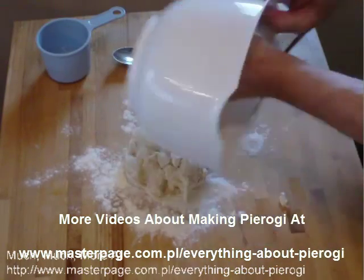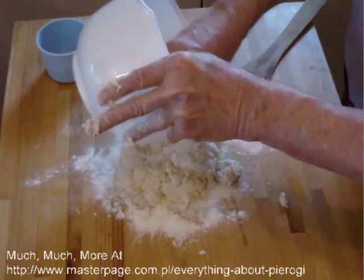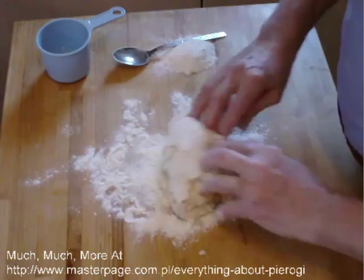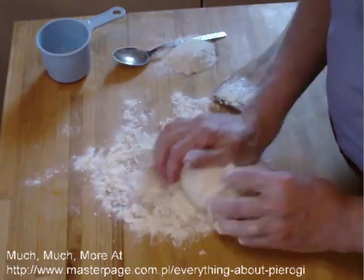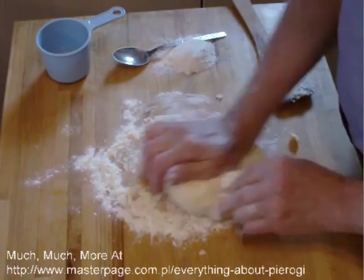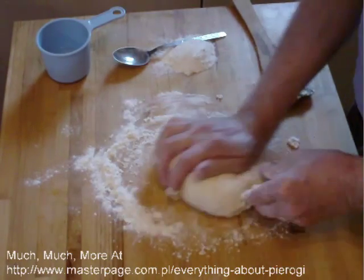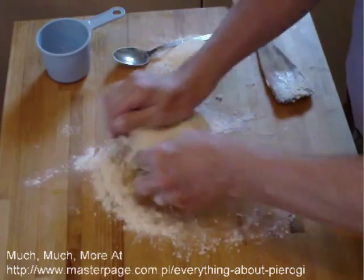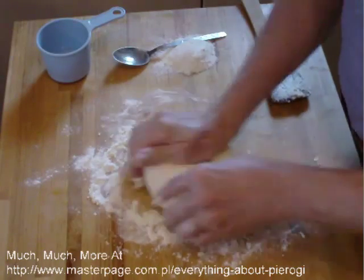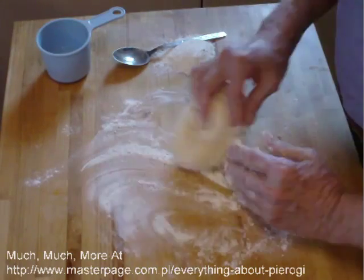I put the wet dough on some extra flour. I'm going to knead the dough to develop the gluten — gluten are strings that bind the flour together, but it also toughens it. We don't want to overwork the dough or it gets tough; I want a tender dough. That's why I do this by hand. I have a food processor and bread mixer, but I don't want to beat it to death. By doing it by hand for a minute, a minute and a half, I can feel the dough and keep it tender.